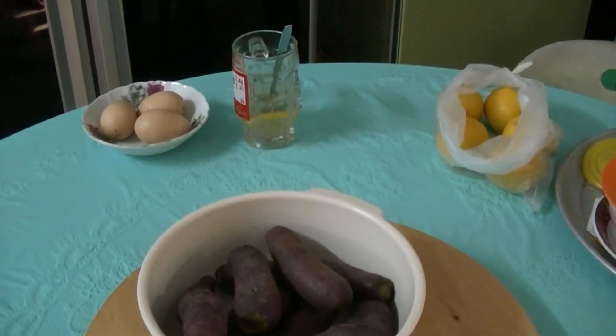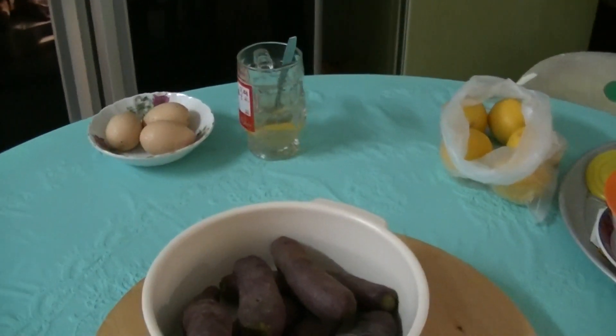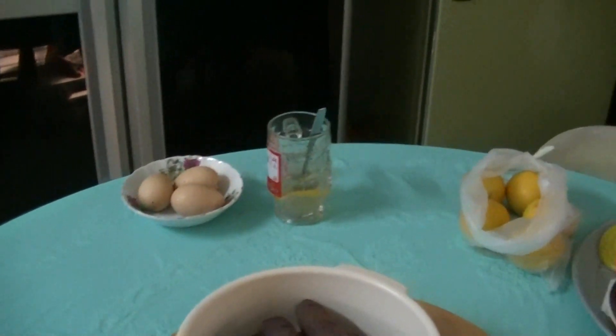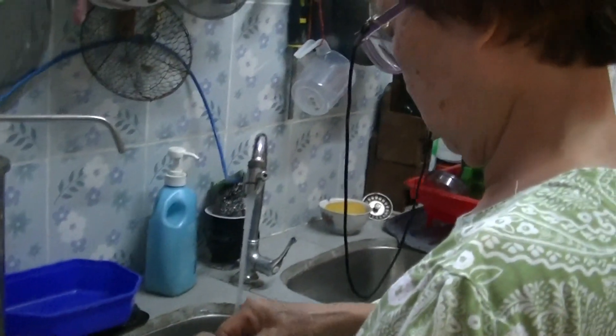So what is white outside and yellow inside? Is there a vegetable or fruit that has those characteristics? Name me a fruit or vegetable that is white on the outside and yellow on the inside.